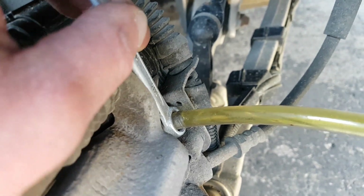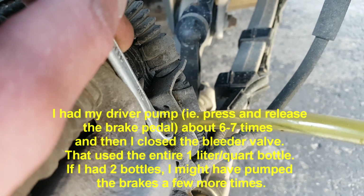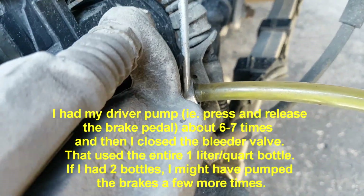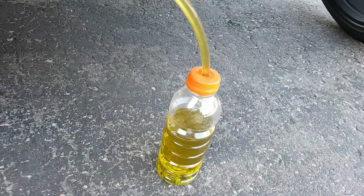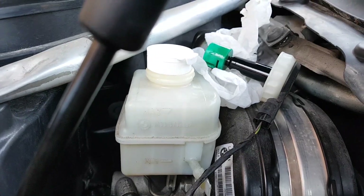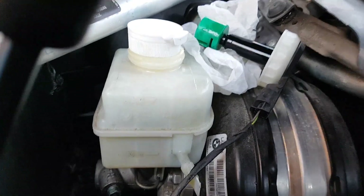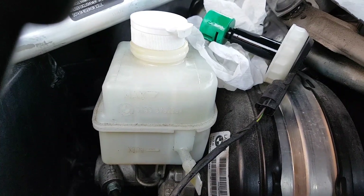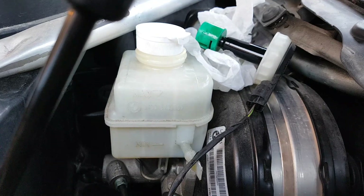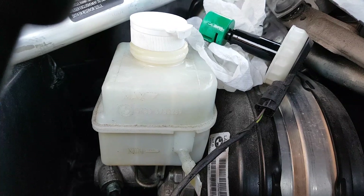Keep the bleeder valve open about half a turn or perhaps even more, and have the driver pump multiple times. You should hear the fluid coming out. Obviously while you're doing this, make sure you monitor the level of the fluid in the reservoir. If this goes to the bottom, you're in deep trouble because you're beginning to suck air into your system. So make sure it's always filled — maybe use another person to watch it, or just take a break, close the valve, and go to the reservoir to make sure there's fluid in the bottle. Then continue with the procedure.